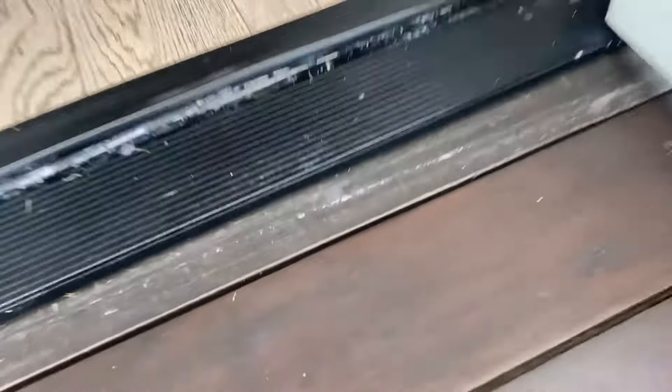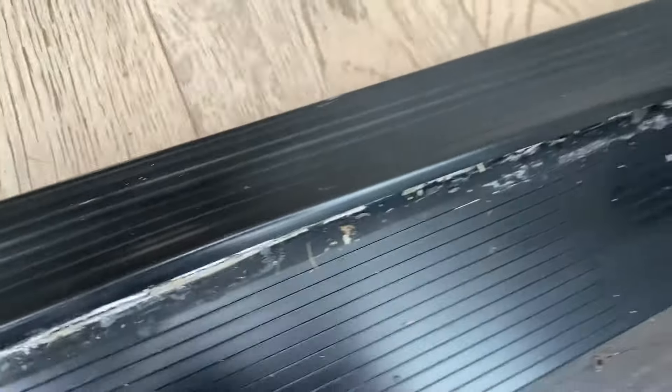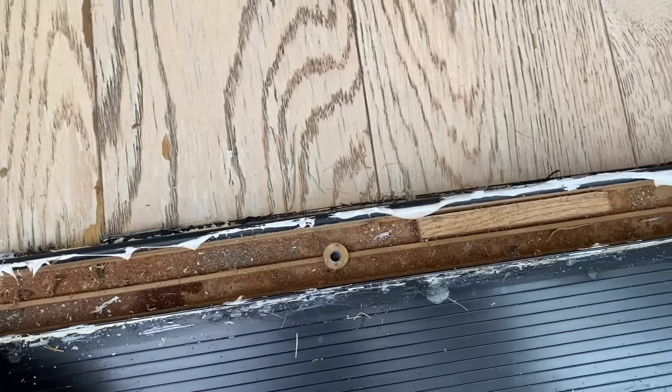Here's a threshold that is a disaster — I don't know what happened to it, it doesn't do anything. It's all jacked up, the weather stripping is gone, they've tried to repair this thing with glue and caulk and they can't even get the door to close. This thing has got to go.